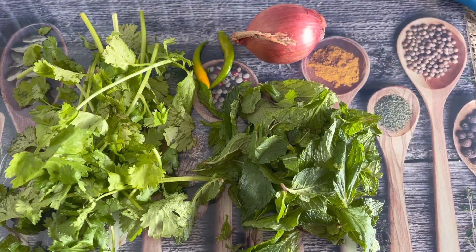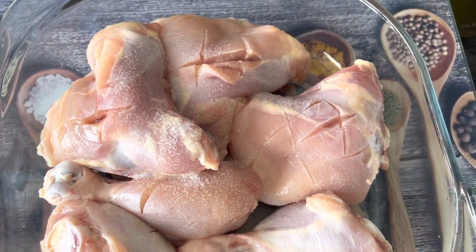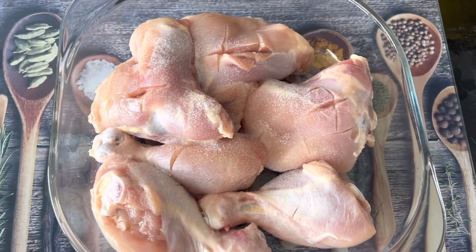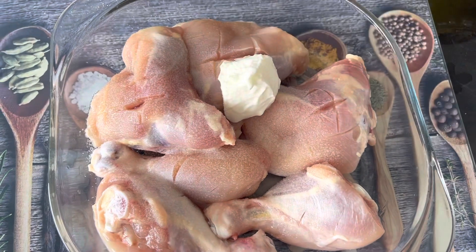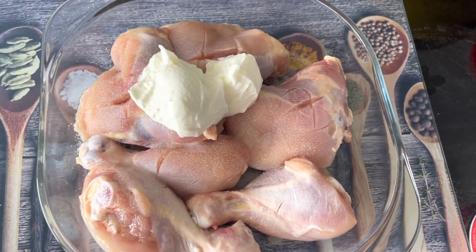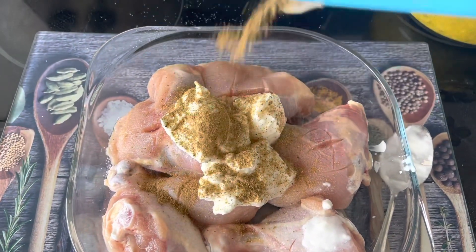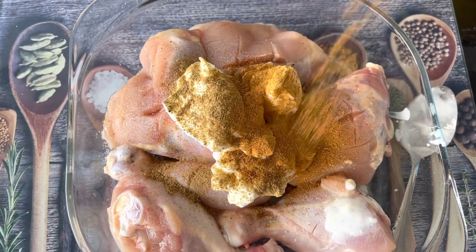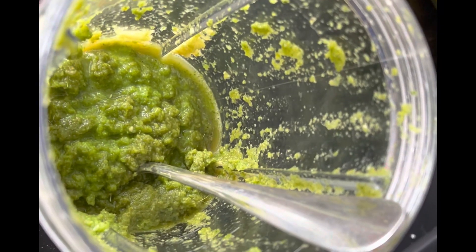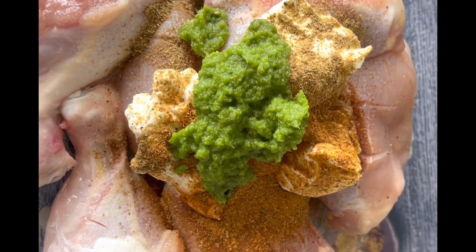This is half a cup of poudina. It is nice and it is dry. This chicken gets 3 tablespoons of the marinade, 1 tablespoon of dough, 1 tablespoon of salt, about 5 tablespoons of salt and 4 tablespoons of salt.